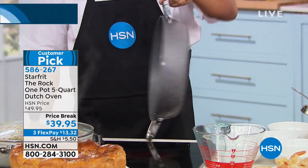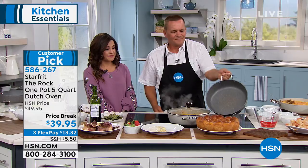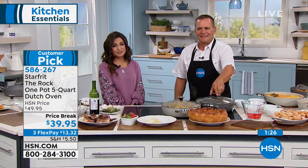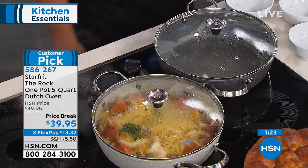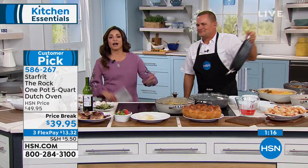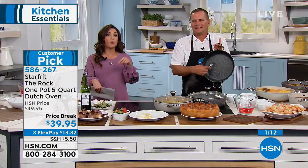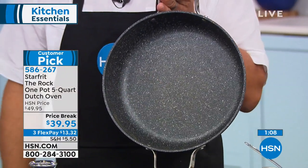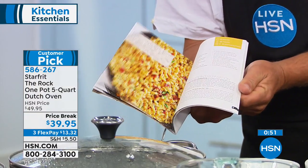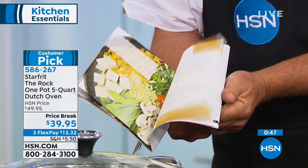The price is incredible right now — $39.95 for this kind of quality. That size, the depth, the lid that comes with it, the 10-year warranty. It comes with the recipe book — 15 one-pot recipes inside that give you ideas on how to get started doing one-pot meals, which saves a ton of time.